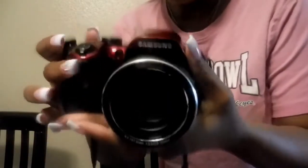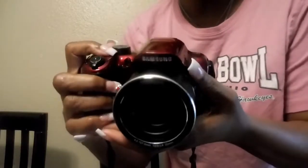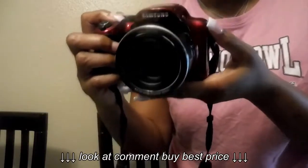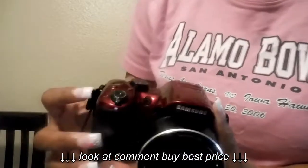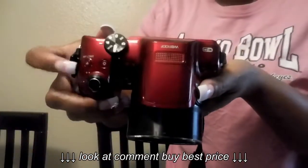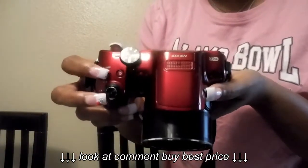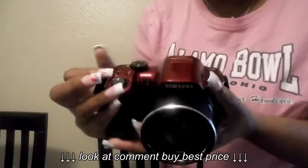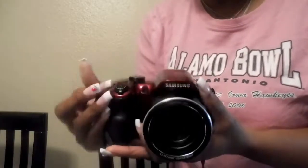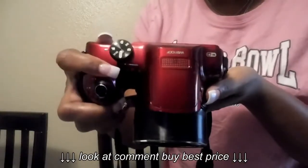So as you can see it is a Samsung. Right here at the top there are two buttons. This one is the direct link — if you want your videos to go directly to your files or to the computer you can use that. I've never used the direct link so I can't really tell you how it works.